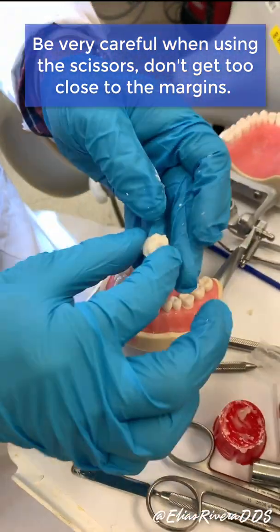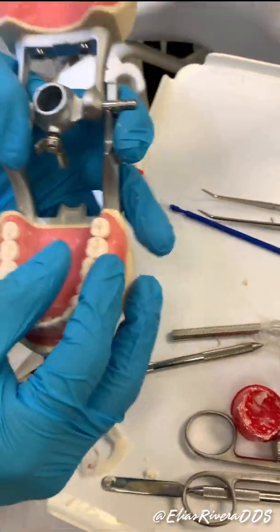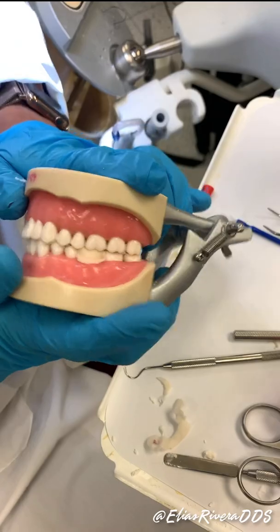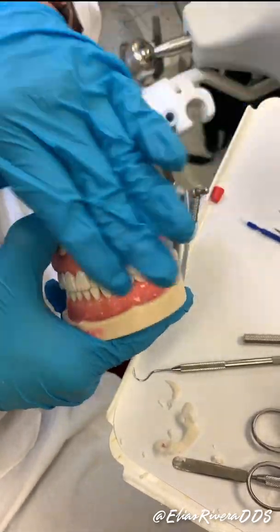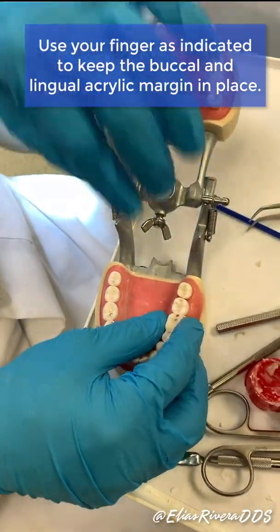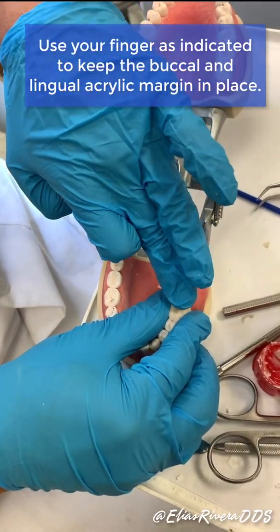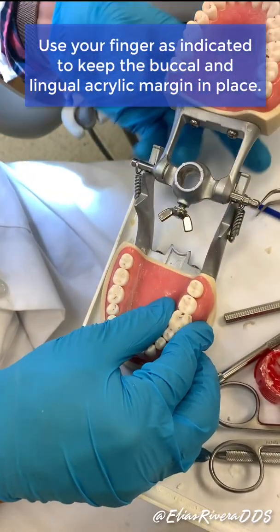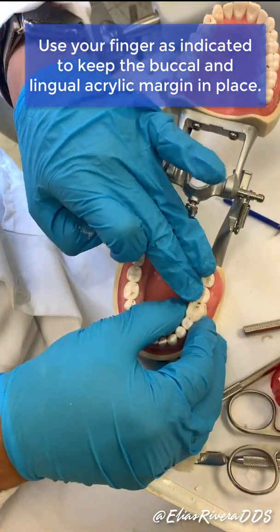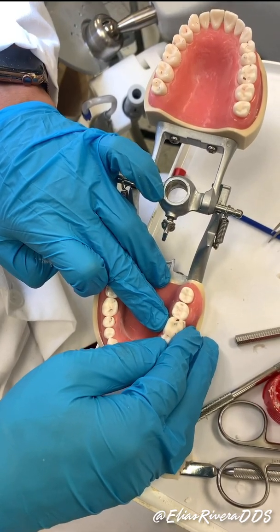Once you're done, put it back on the tooth and press — just like that. Press and have them bite down. When they bite down this margin is going to separate. What I do now is use two fingers — one buccal and one lingual — to keep it sticking in place, while checking the back. That's what I normally do with real patients.